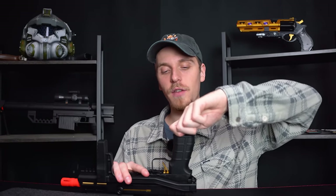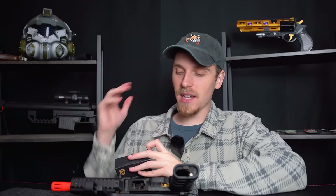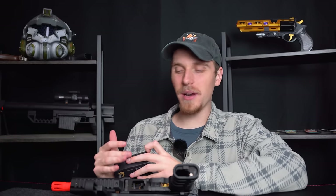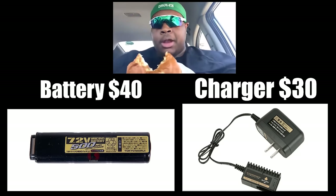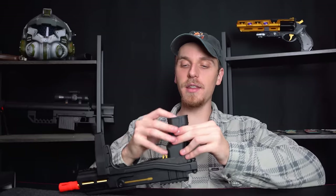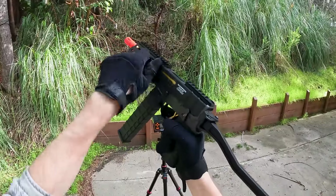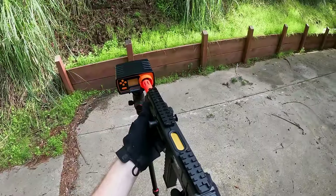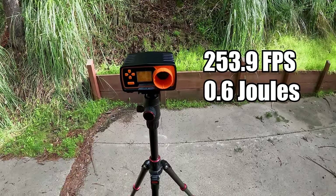To get the battery in and out, there's a little piece at the bottom — all you have to do is turn that slightly and the end cap comes out. Weirdly, this is one of the only airsoft guns with a proprietary battery, but it did not come with the actual battery or charger, which was super unfortunate and pretty expensive. This guy is shooting 253.9 FPS with 0.6 joules — definitely not going to be the highest FPS of the video.